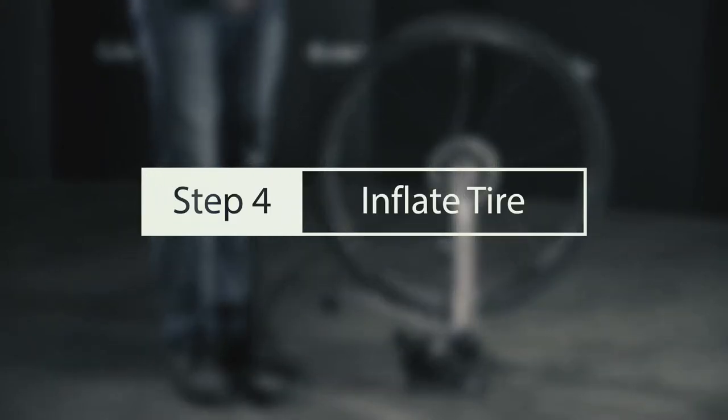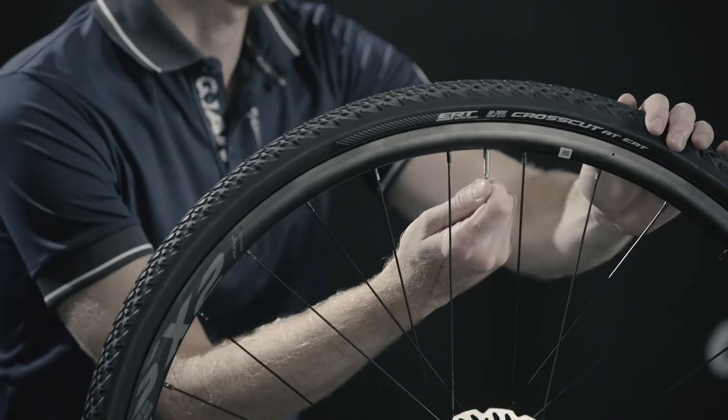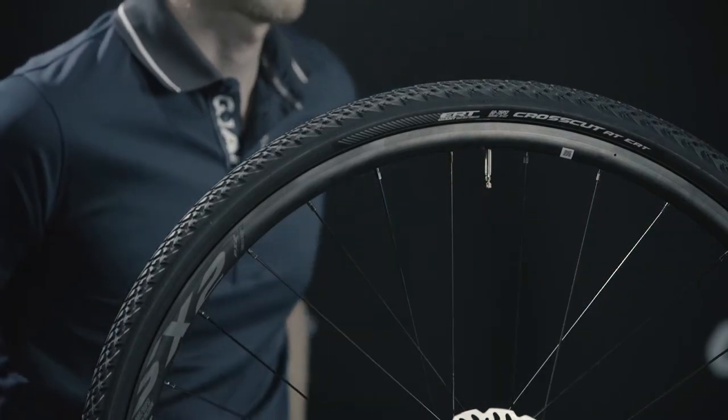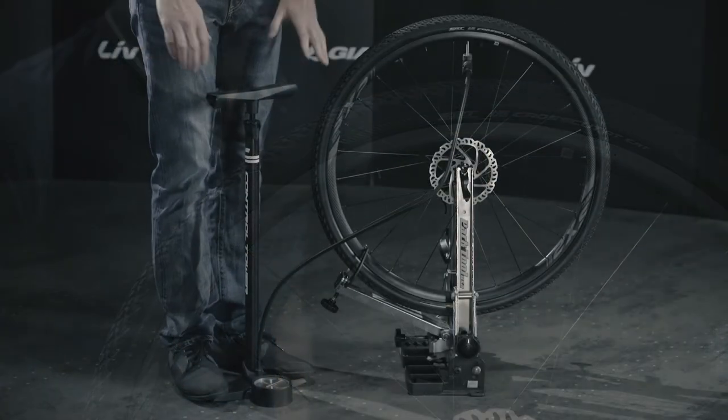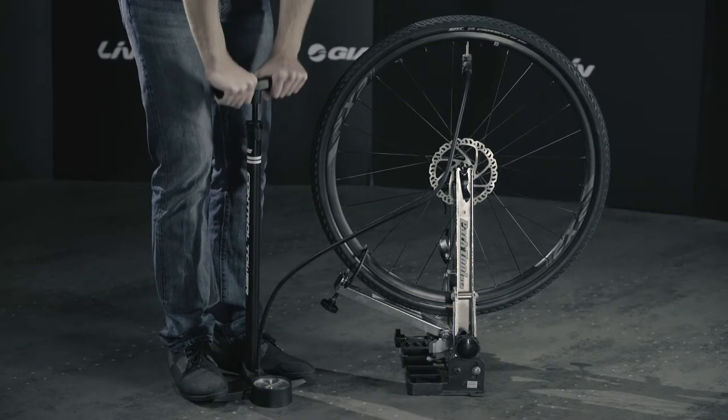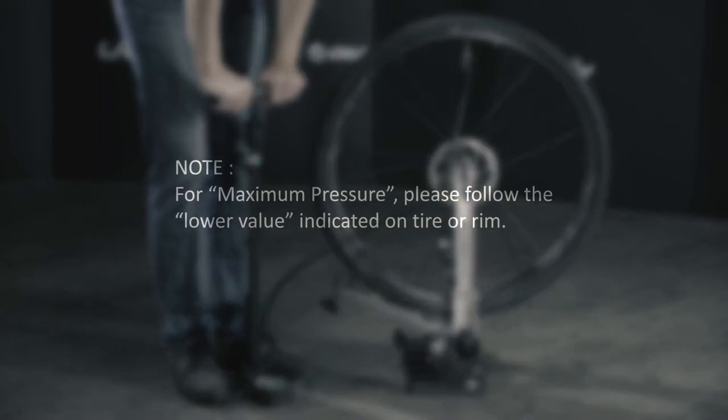Step 4: Inflate tire. With the valve core installed and confirmed in the open position, inflate to the maximum pressure indicated on the tire. This step allows the sealant to be evenly distributed. For maximum pressure, please follow the lower value indicated on the tire or rim.